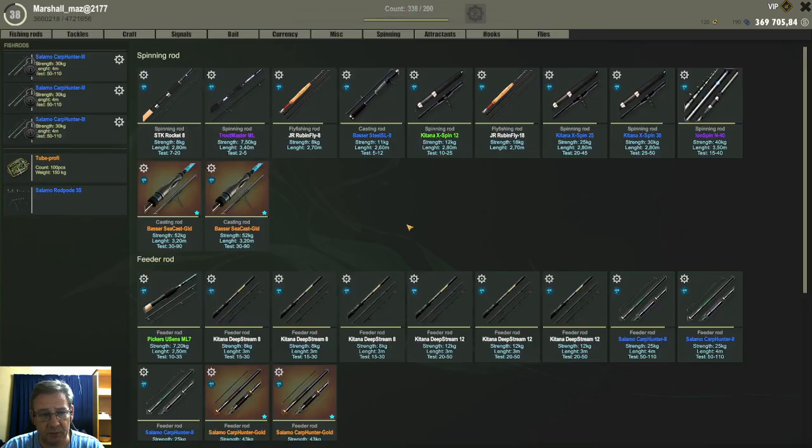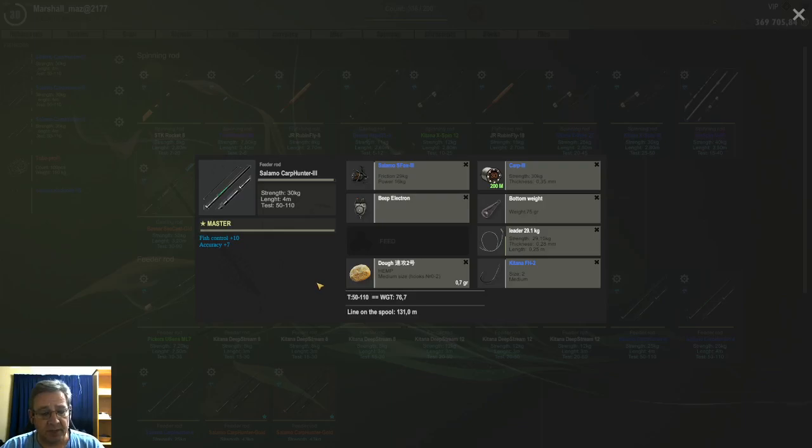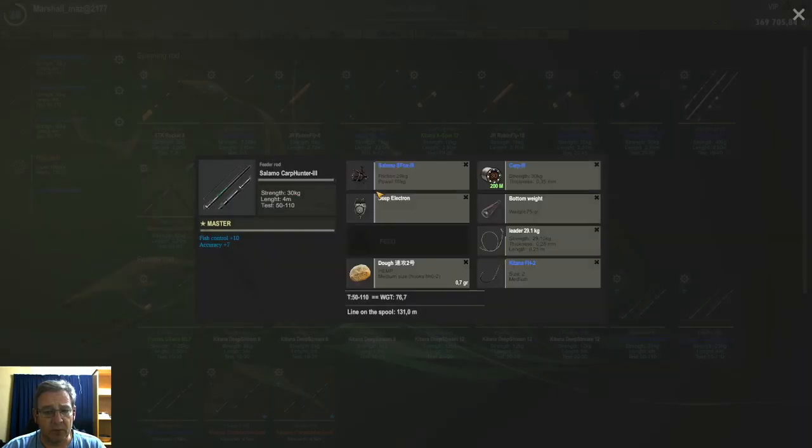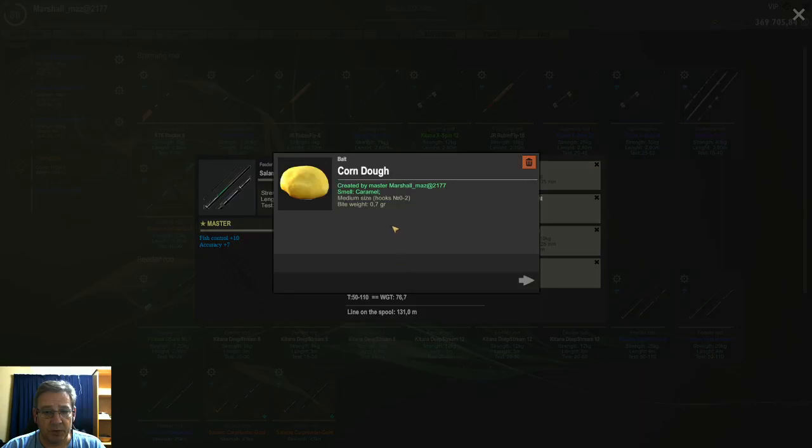I basically found two doughs that work okay here for the wild carp. The first one is the Chinese dough base number two with the hemp dip — that one worked quite well. The other one that worked well was the corn dough base with the caramel dip — that one also worked well.